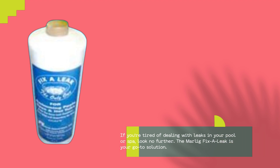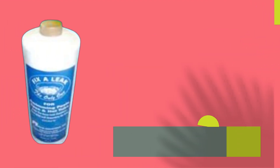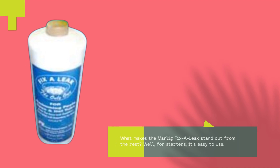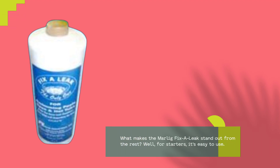If you're tired of dealing with leaks in your pool or spa, look no further. The Marlig Fix-A-Leak is your go-to solution. With its advanced formula, this product is designed to seal leaks quickly and effectively, saving you time and money on costly repairs.